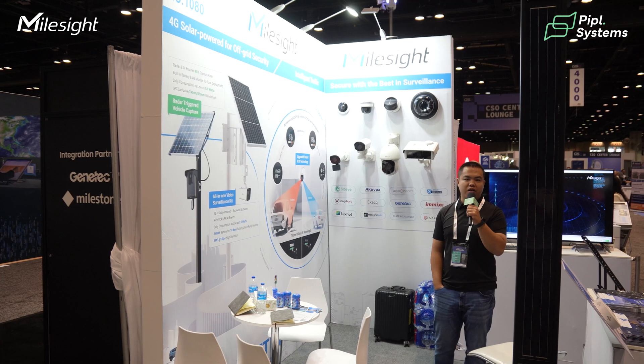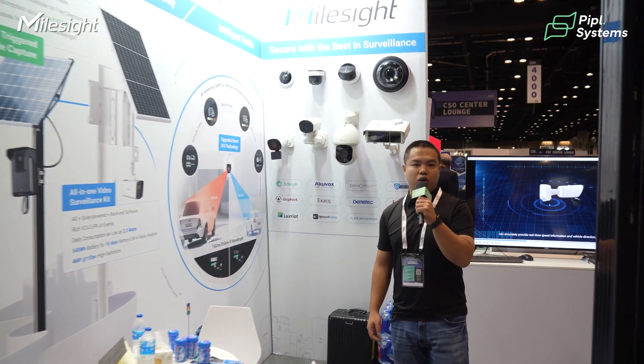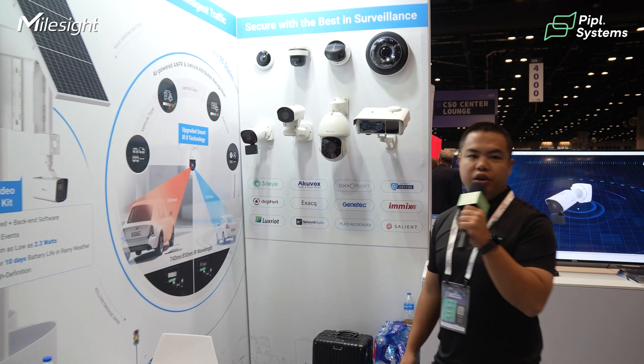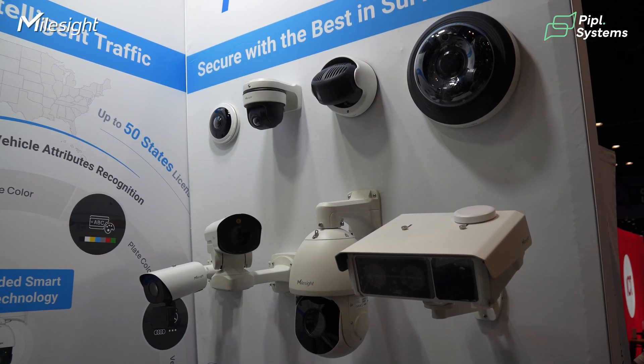Hello everyone, this is Howard from Myosight and you're welcome to our booth at GSX at 1080. I'm going to show you more details of our technologies, so follow me.